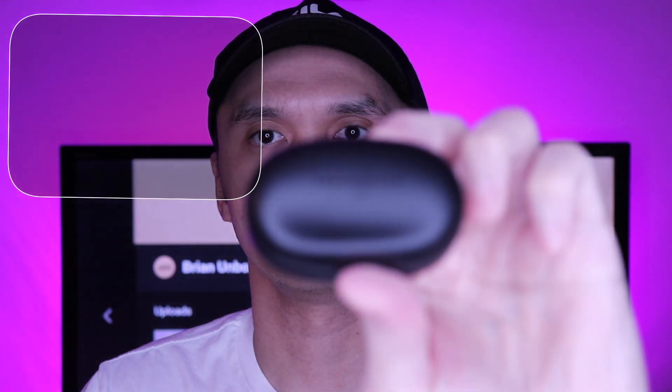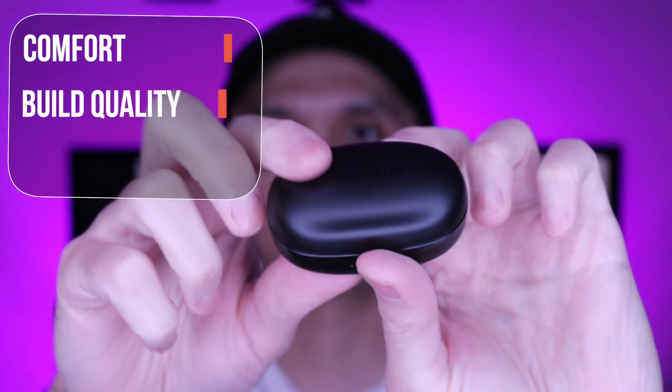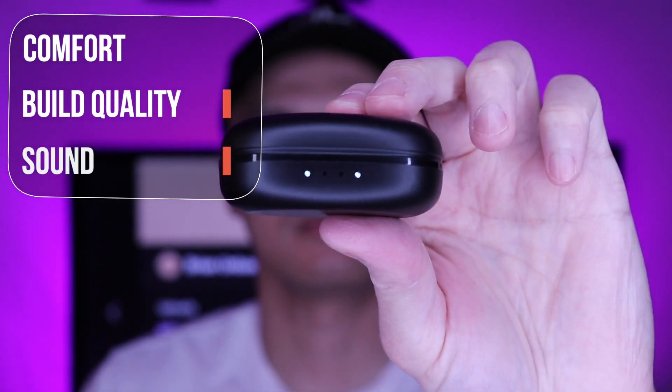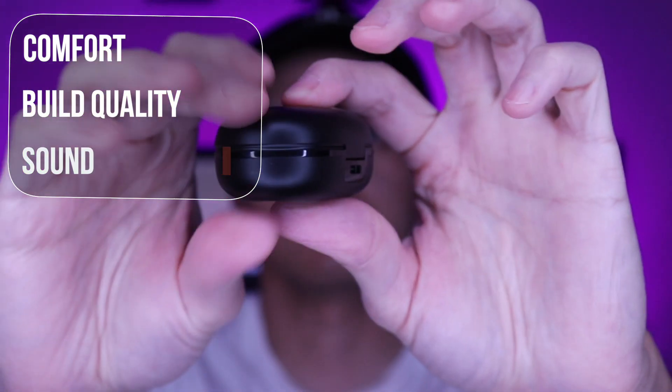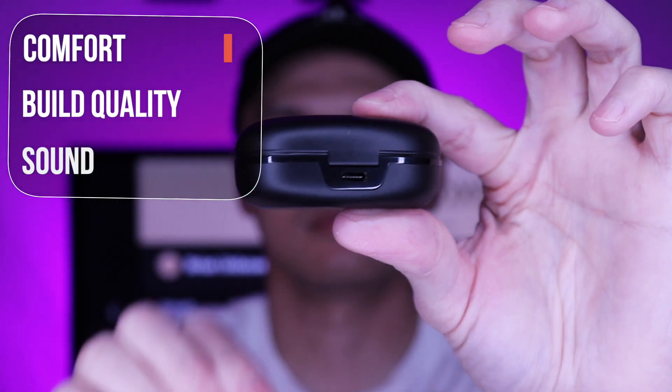Here are my thoughts on the SoundLiberty 79. They were comfortable and easy to put on. It created a tight seal with good passive noise isolation. Earwings do help in adding extra support and they felt secure. Using the touch controls don't add additional pressure in the ear canals when navigating.